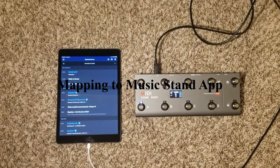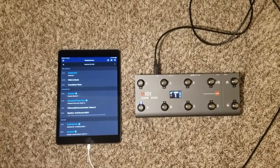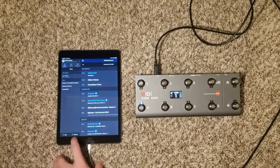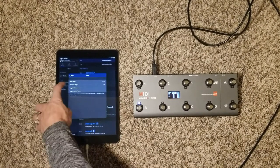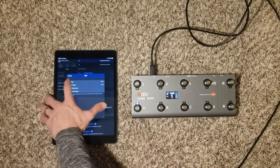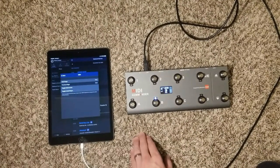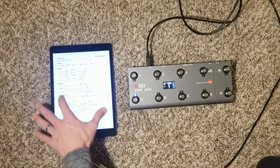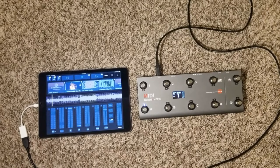One other thing I plan to use the MIDI Commander for is as a page turner for Music Stand. If you or your church uses Planning Center, go into Music Stand settings at the bottom, scroll down, and you'll see MIDI input. Select that and you'll see next page, previous page, metronome, and audio player. In the same way you programmed Playback, click the channel you want — I put next page on B and previous page on A. Once programmed, pressing B moves forward and A moves backward through your chord chart.